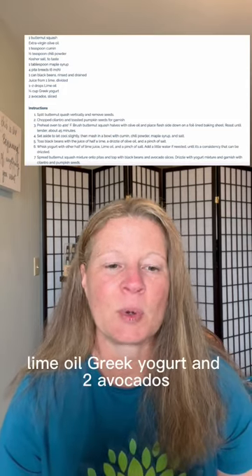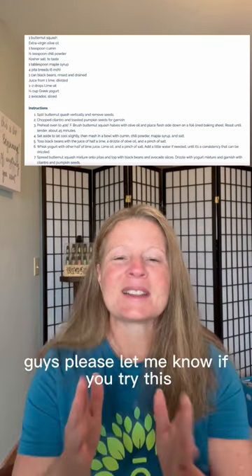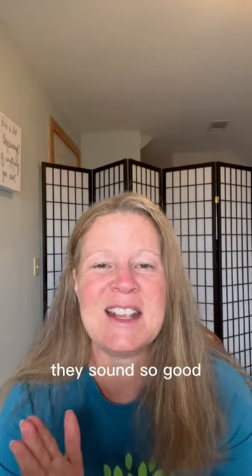Juice from a lime, lime oil, Greek yogurt, and two avocados. Guys, please let me know if you tried this — they sound so good.